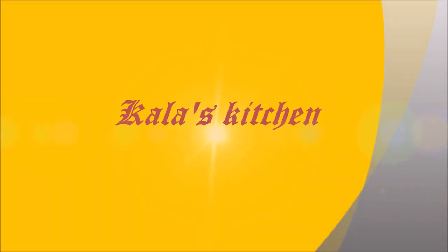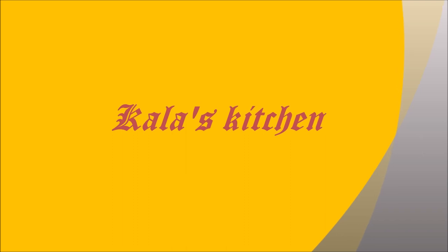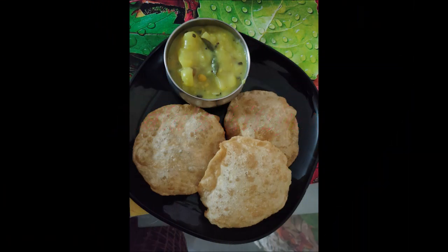Hi friends, welcome to Kada's Kitchen. Puri is one of the well-known breakfast dishes enjoyed in all regions of India. Perfectly made puri not only pops up well when fried but also doesn't soak up much oil.